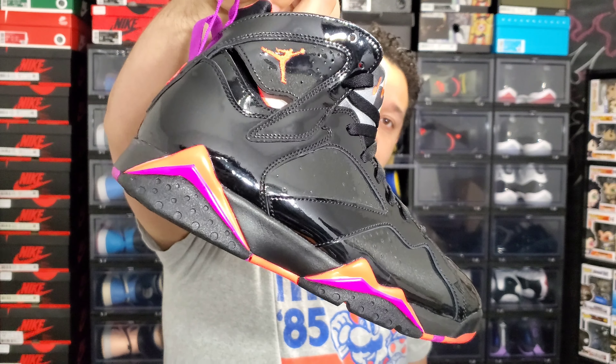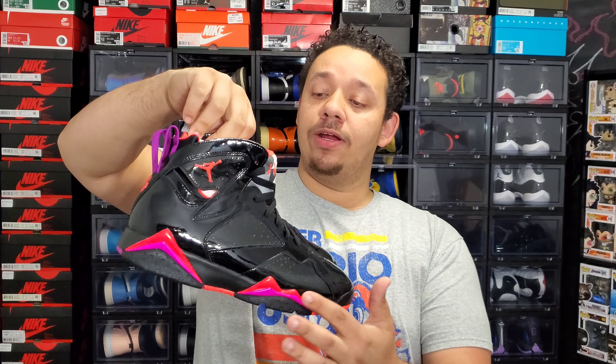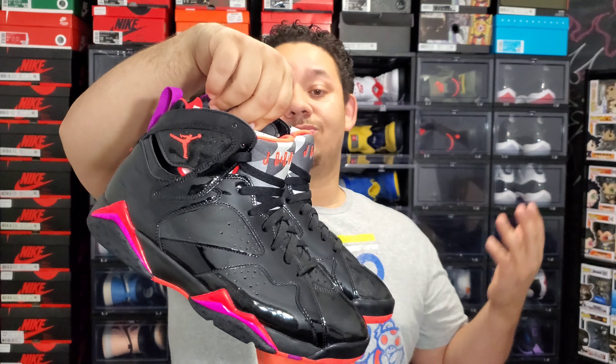I don't know how everything is going to show up on camera as far as exposure goes, but the first time I saw these shoes around Halloween, I thought the peaks looked orange and purple. In actuality this is red — it's like an infrared color. It does say Bright Crimson, but I put them right next to my Infrared 6s and couldn't really tell a difference in the color.